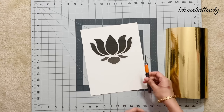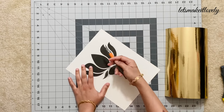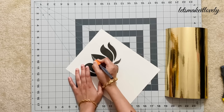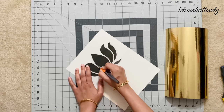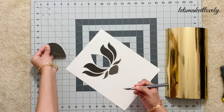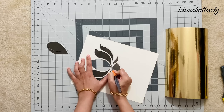First, I printed a free lotus outline from Google Images onto a cardstock paper and cut it out using an exacto knife. You can also use a regular utility knife as well. I will leave the link to this lotus image in the description box below, and I'll also add instructions on how to print it onto a cardstock paper.